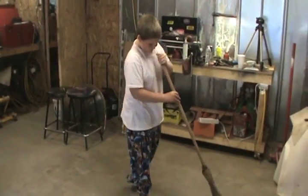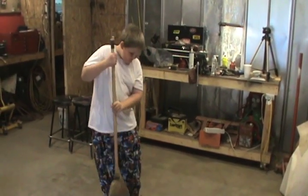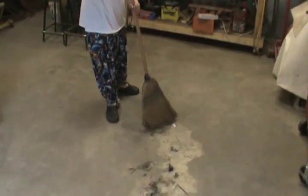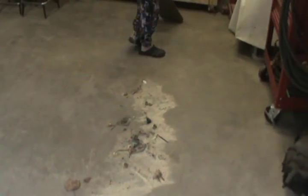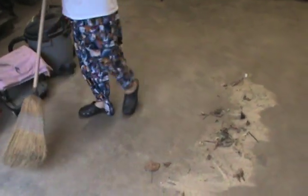He told mommy that he wanted a chameleon and she said, well if you want a chameleon you're gonna have to work for it. So he came out here with dad asking what kind of chores he could do. He is sweeping up all the sawdust out of the shop — I've made a big mess. Anyway, after we get this cleaned up, I'm gonna start on the Volkswagen.